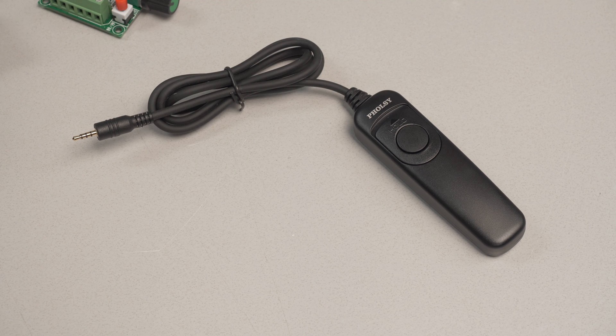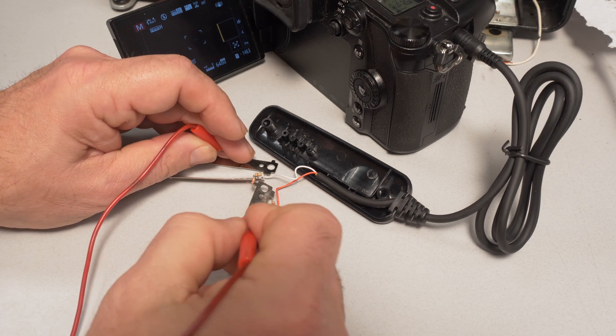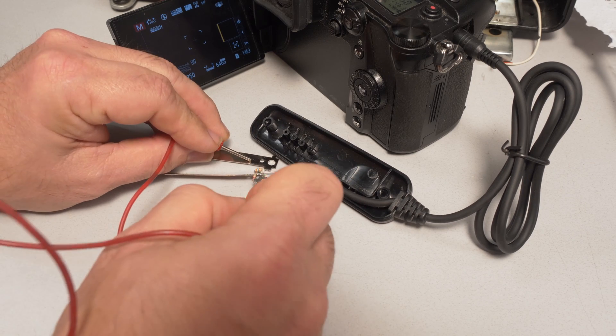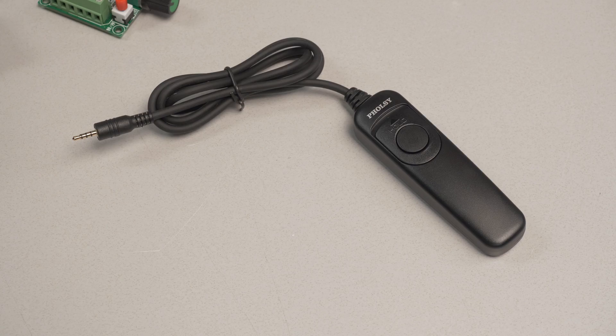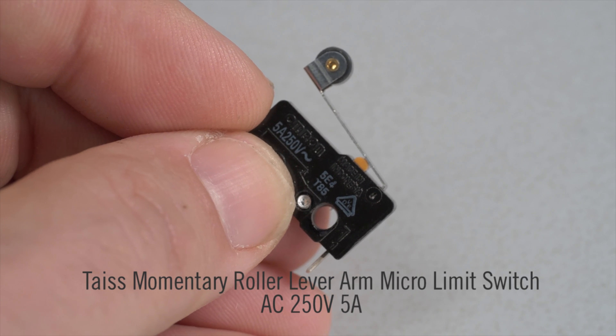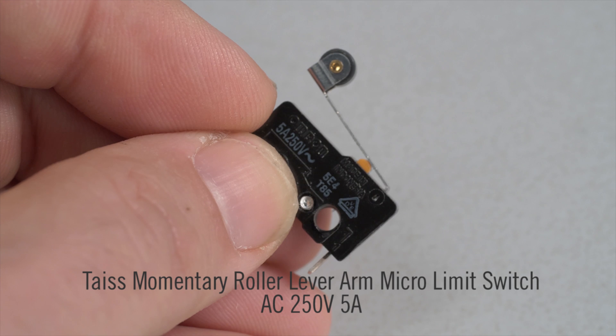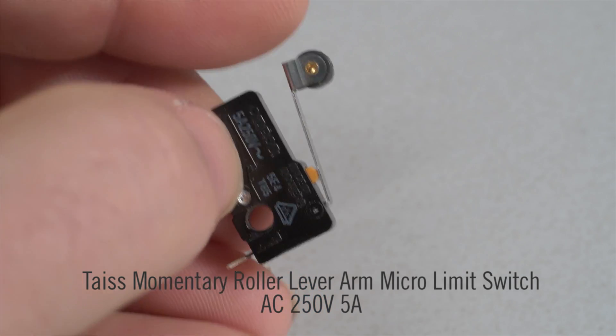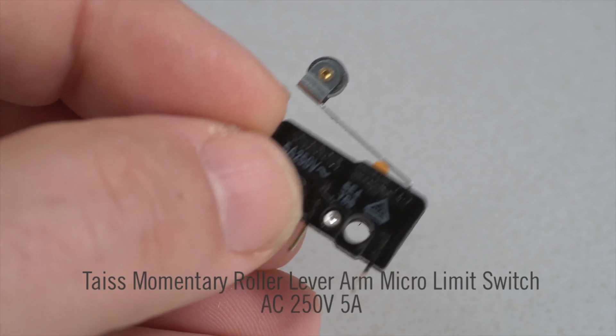Now the shutter parts. This is a cheap remote control for the camera. Since it's being broken apart anyway, no point in buying name brand stuff. I'm not sure why but I can't find it anymore on Amazon, but really any brand remote will work as long as it's the wired type. This is the hinge lever momentary contact switch I used to trip the camera shutter. I couldn't find this exact switch since I bought it a few years ago, but this model number is something very similar.